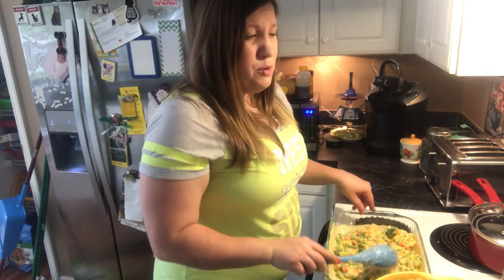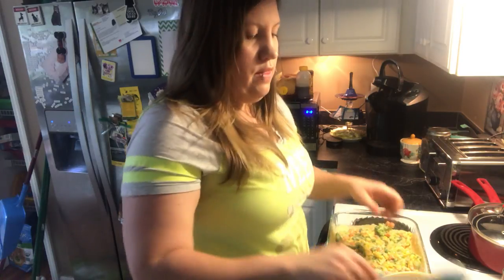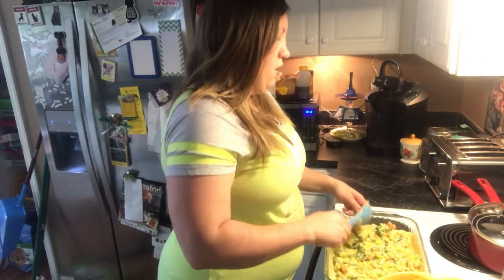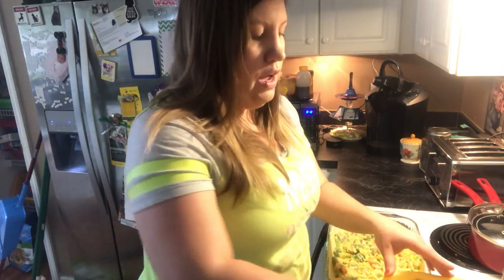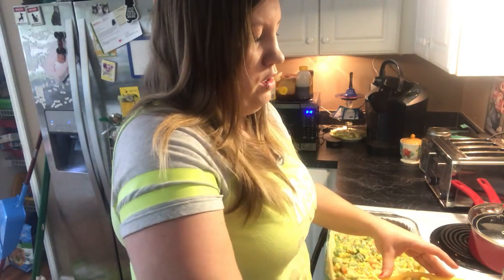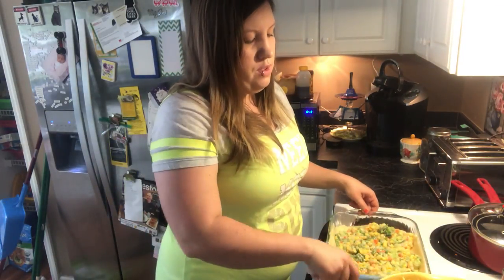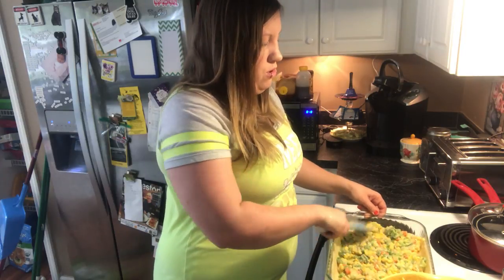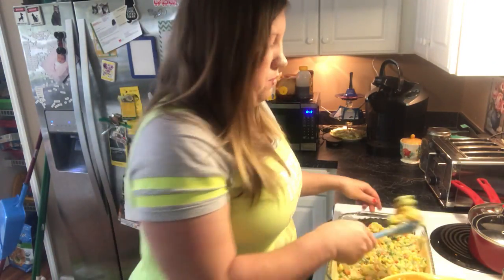Usually I think it's between 350 and 400 for like a pizza or something like this. So I have mine on 400. I'm probably going to leave it in there maybe for around 30 minutes — we'll see. I'm going to watch it, but the goal is for it to heat up and for the crust to get a golden brown color. I don't think I actually need an extra crust since I don't have any. I'm just going to jam pack this with vegetables as high as I can get it, because the more vegetables the better it is for you.